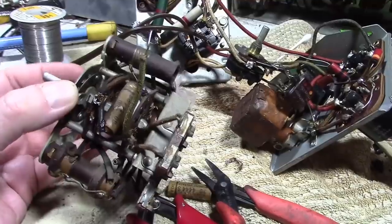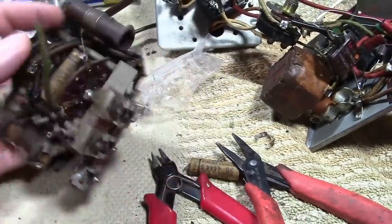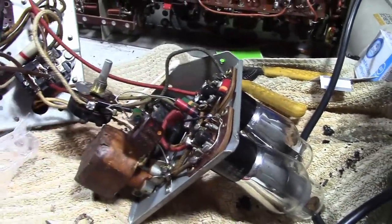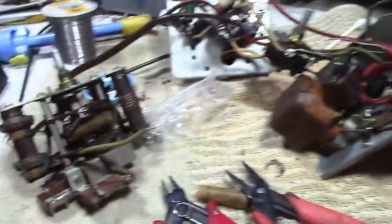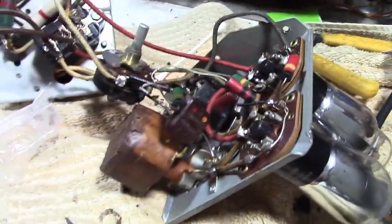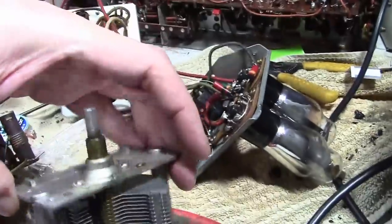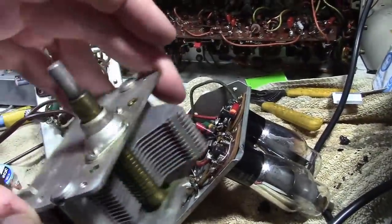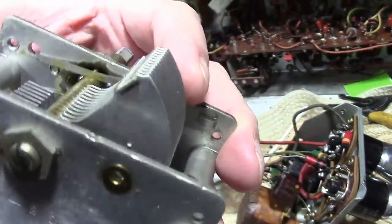I'm really glad I took this all apart because lurking down between the switch decks was yet another 0.05 µF cap, so that's going to go. I've already replaced one over here, and checked all the resistors — they are within twenty percent, so good news, I don't have to mess with any of those. I've got that paper cap to replace and one more that was over in this area, and then the Bakelite block.